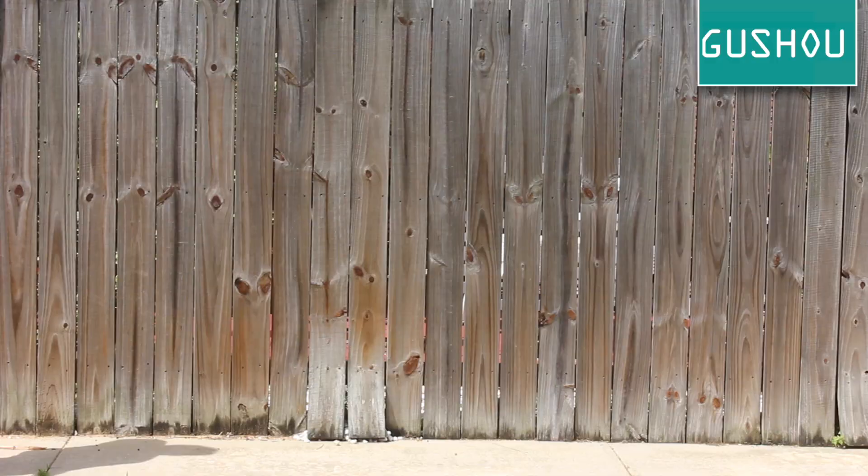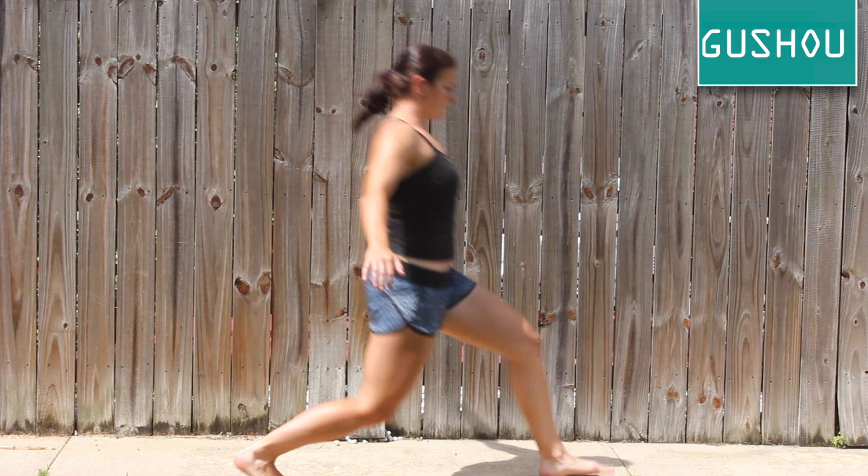Drive your kneeling hip towards your knee to activate your hip flexors. Practice rotating from your hips first, allowing your upper body to follow.